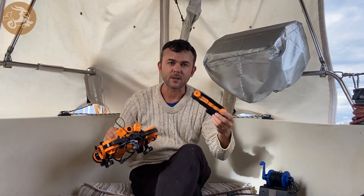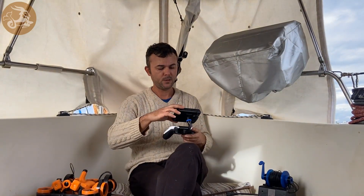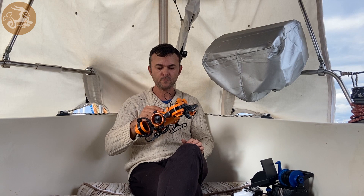I made tank tracks so that it can actually move around the bottom of the boat upside down. I made arms for it so that you can grab things with it. It's controlled by a simple PlayStation joystick, and the base station is a ROV with six degrees of freedom.